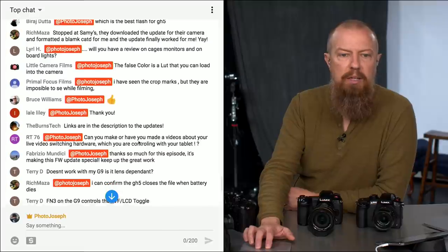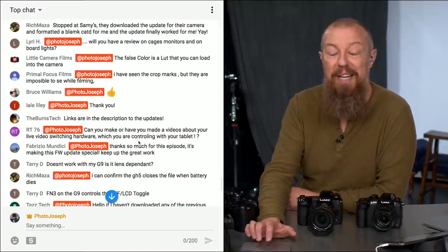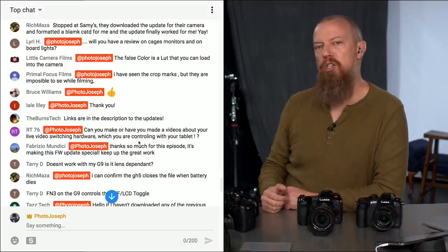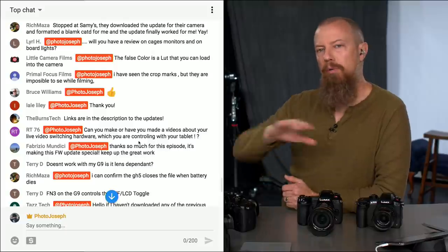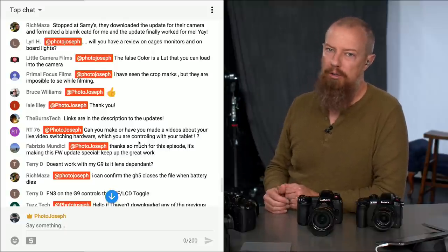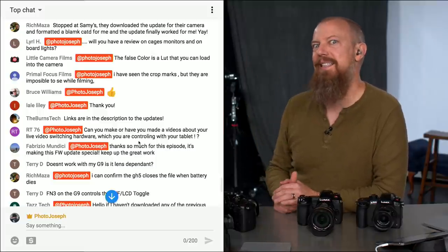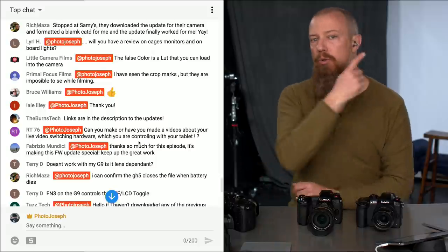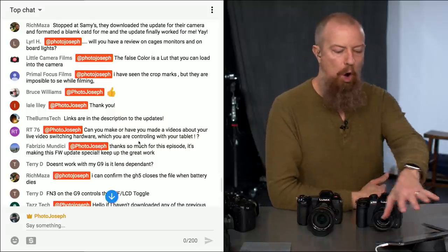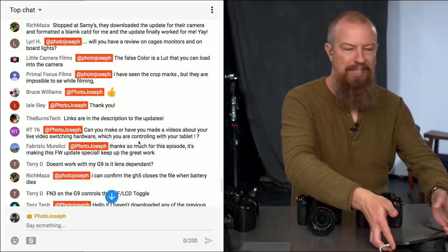Archie 76 asks if I've made a video about my live video switching hardware and the tablet. Yes — I'll link to it. I did a 45-minute overview of the whole system, and before that a five-day-long deep dive. All I'll tell you right now is that tablet is just a remote control — that's all it is.